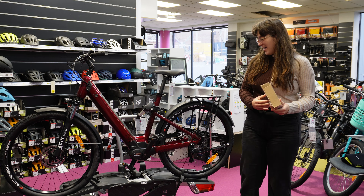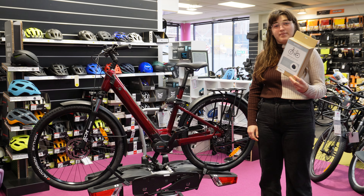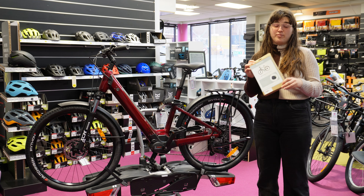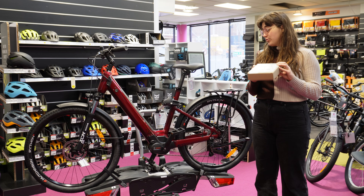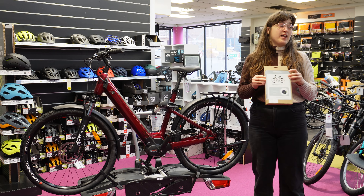Hello, this is Leora at EBT staff meeting number two where we do some product training. Today we're talking about the Bazel mid-engine cover. Bazel is a third-party company, and this motor cover fits just about any Bosch or Shimano motor e-bike that we have in store.